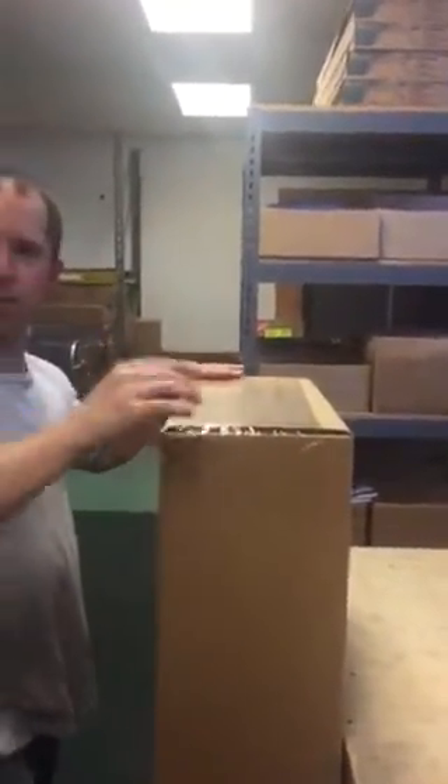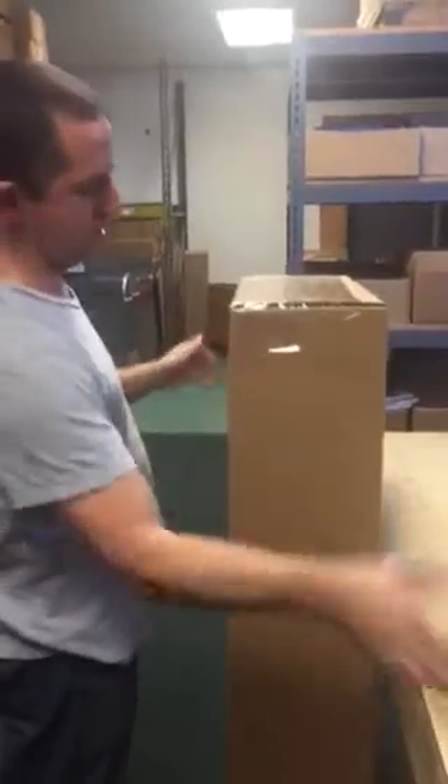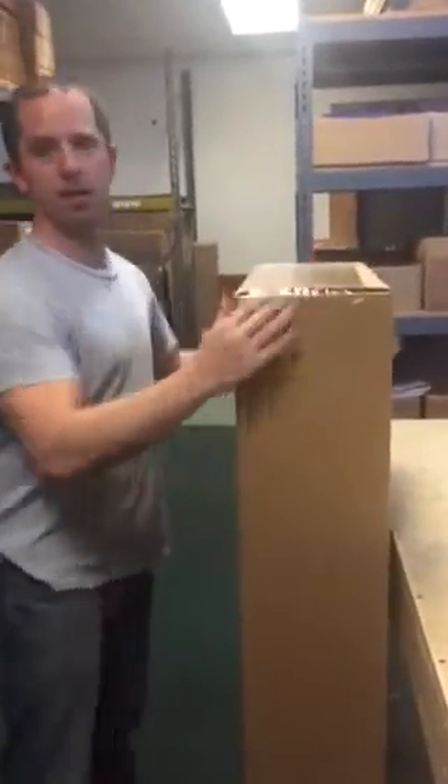We'll include an envelope with some fragile stickers, or we may just put some fragile stickers on it. Once you get that all done, shake the box and you should not feel any movement in the box at all.